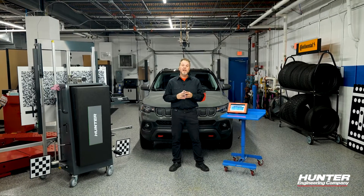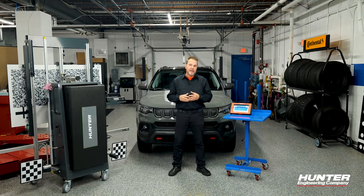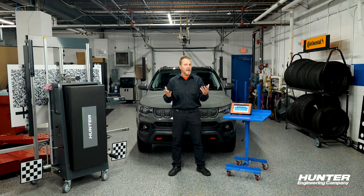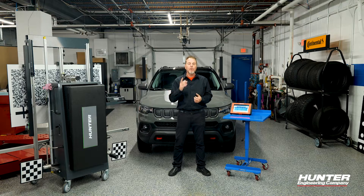Thanks for joining us on another video in our ADOS series featuring the Hunter ADOS Link and the DOS 3000. Today we're going to get into calibrating the forward camera on a Stellantis or FCA vehicle. We're going to show you how that's done in just a minute.